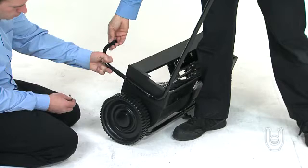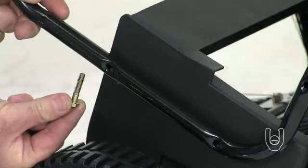Take the two lower handle leg stand tubes, Part 4, and note the curved end followed by a short straight tube. Align the bolt holes in the short straight tube to the bolt holes on the side of the sweeper housing.